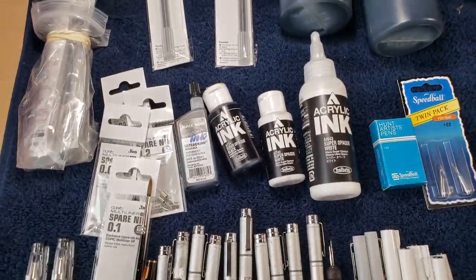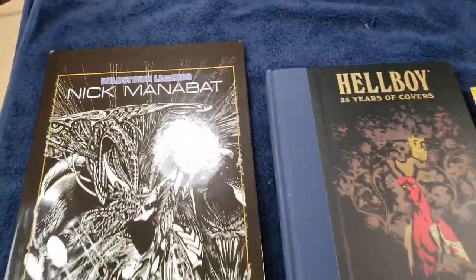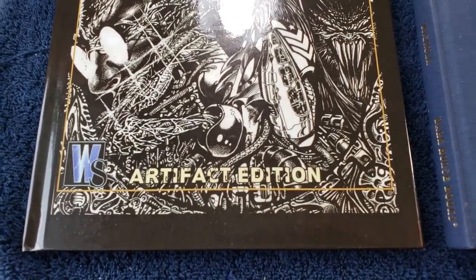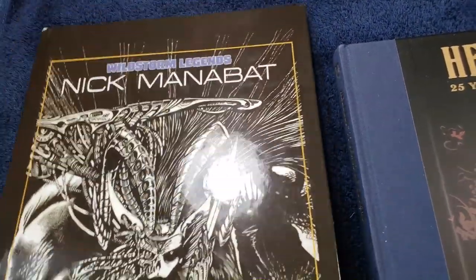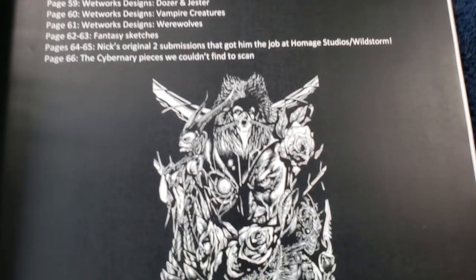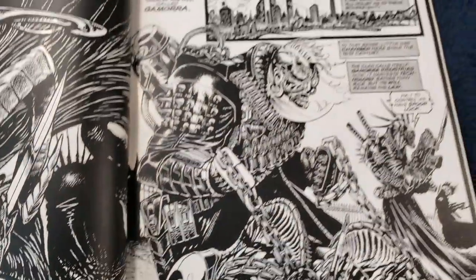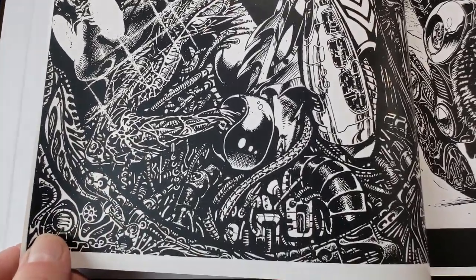Let's talk about comics for a second. Dave Kopecky on Facebook put together kind of an artist edition of Nick Manabat's work in black and white with a sketchbook section — a really cool tribute. If you don't know him, the comic Death Blow was a flip book: flip it over and there were two comics — Death Blow on one side and Cybernery on the other. Nick Manabat was a young Filipino artist who was incredibly talented with highly detailed art. Sadly, he had cancer and died when he was probably 23 or 24 years old.